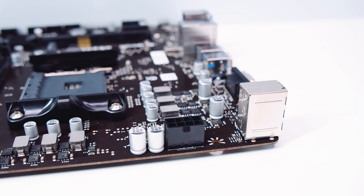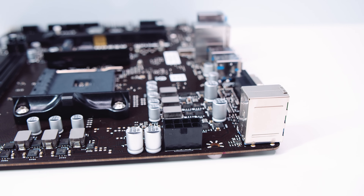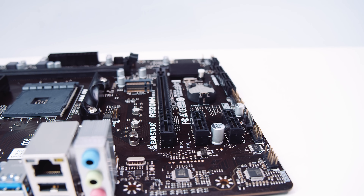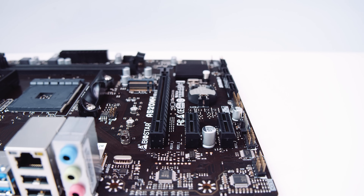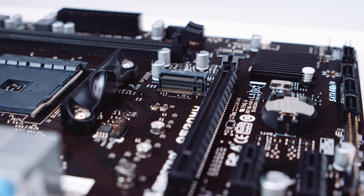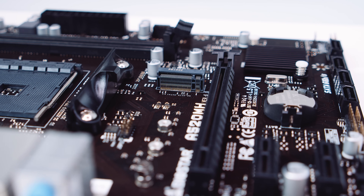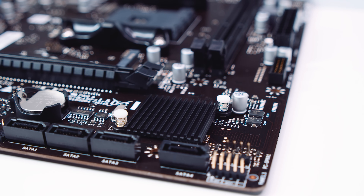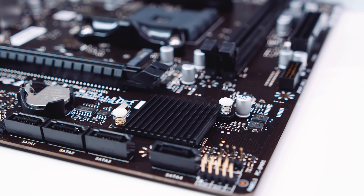There's a single EPS power connector to send juice to your CPU. There's also a single x16 PCIe slot — this motherboard only supports PCIe Gen 3, and it's the same with this chipset. There are also two x1 slots as well. There's a single M.2 slot on this board, and it is only Gen 3 because A520 only supports that. The A520 chipset sits right here underneath this passively cooled heatsink.